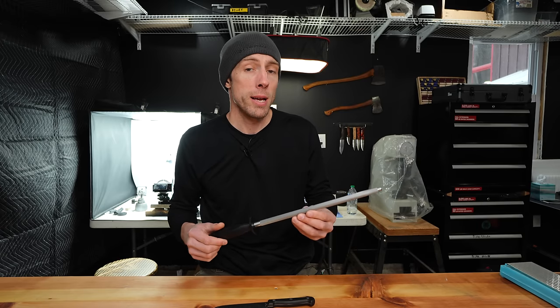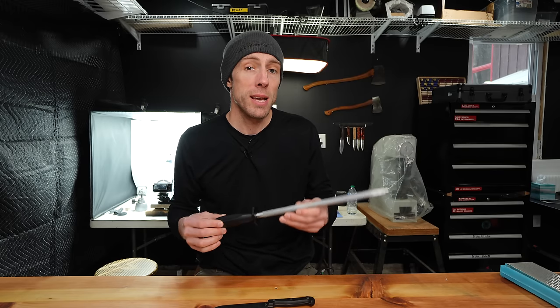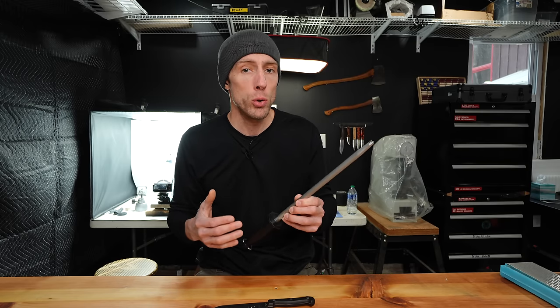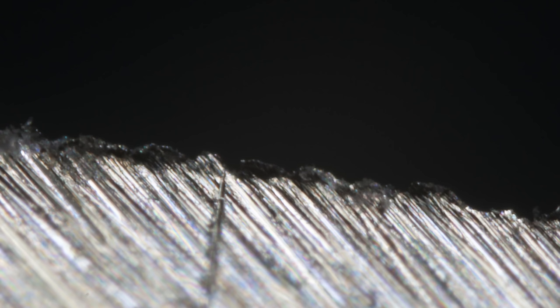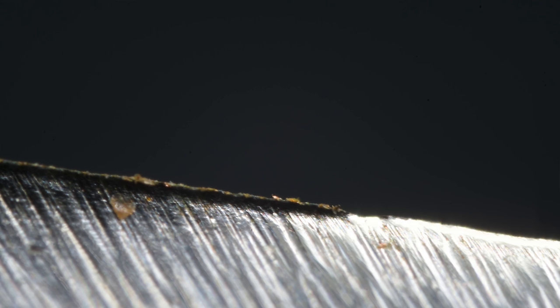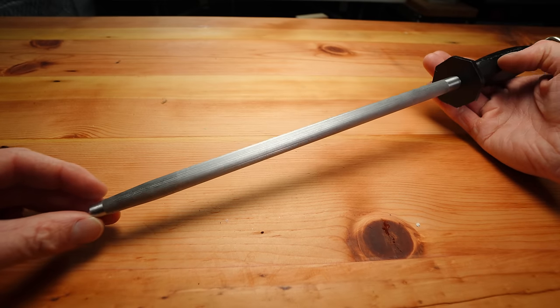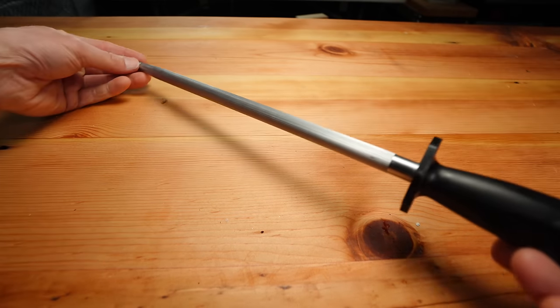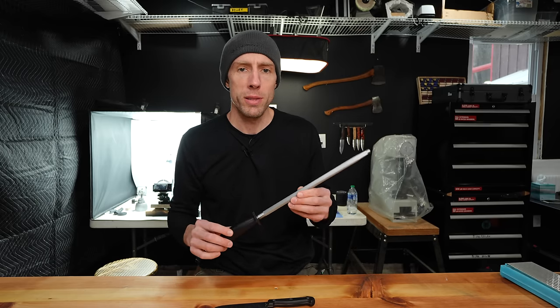Clearly people have been using these forever and swear that they do in fact work, which means I'm wrong? No — it just means there is a lack of understanding of what these actually do and the terminology. There is a difference between a burr and a true rolled edge. A non-abrasive honing rod will not straighten a true rolled edge without other bad things happening, like completely destroying the apex. What these will do is straighten a burr, and that is where the problem with these arises.